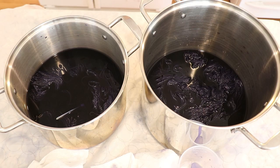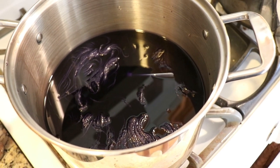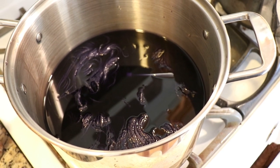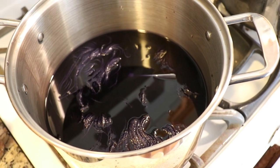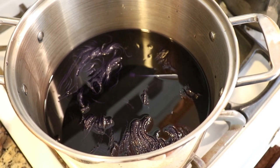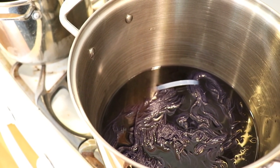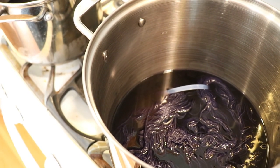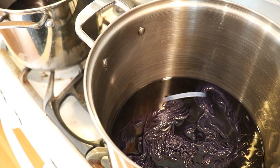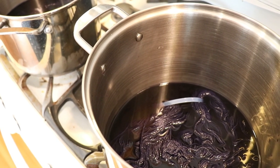Now I'm going to bring these pots over to my stove, where I will bring up the dye bath until we are just below a simmer — we'll see a little bit of bubbles — then reduce the heat to low and keep it at that temperature for at least 30 minutes or until the dye bath is clear. The total time will be more than 30 minutes since we need to bring them up to temperature, and the amount of time may vary between the two pots, but that isn't a big deal.